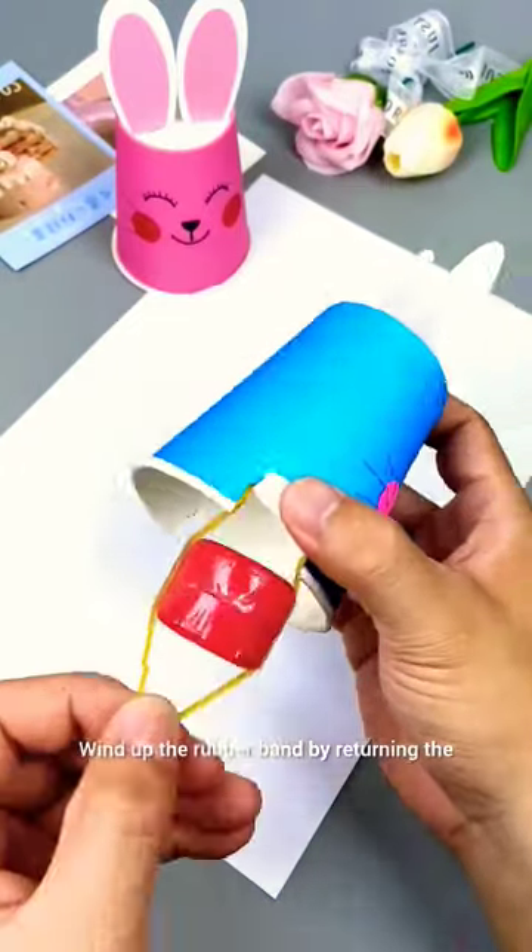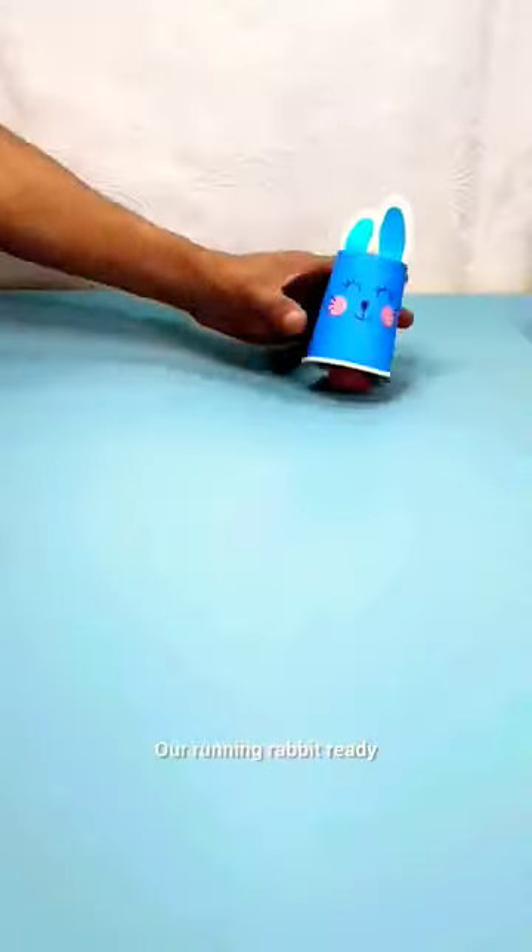Wind up the rubber band by rotating the bottle cap in the opposite direction. Now the running rabbit is ready!